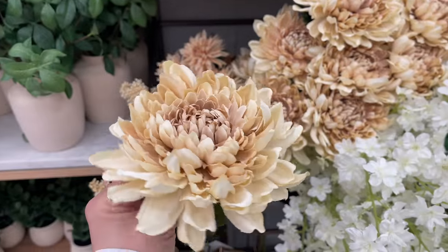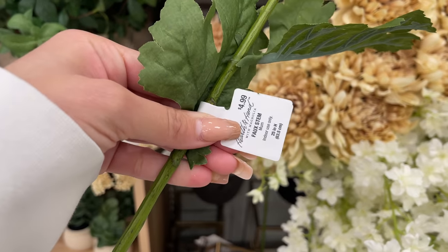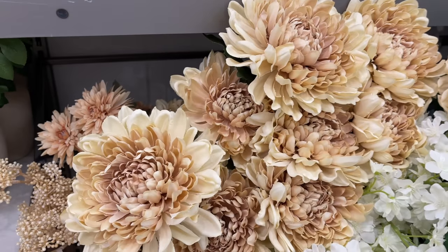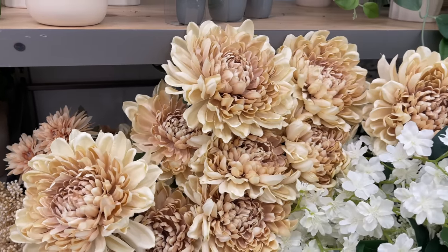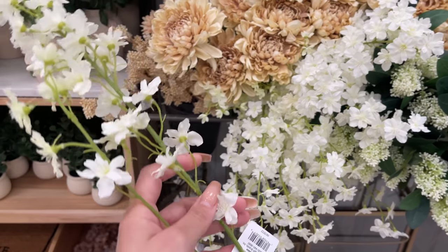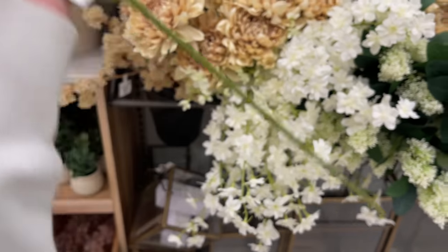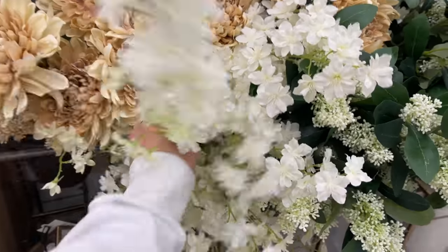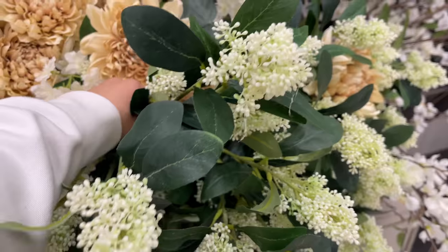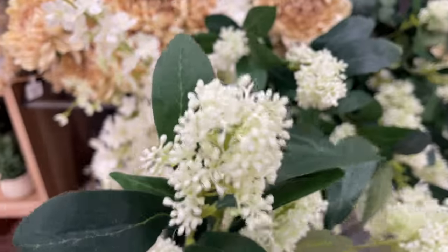They also have these beautiful mum flower stems — 25 inches long and $4.99. I can totally see these in the kitchen for spring. They also have white delphinium flower stems — 32 inches long and $5.99. If you're not into color, these are perfect — just simple white flowers for spring.